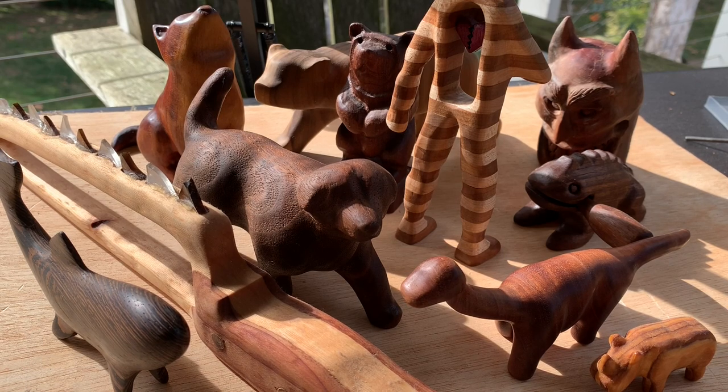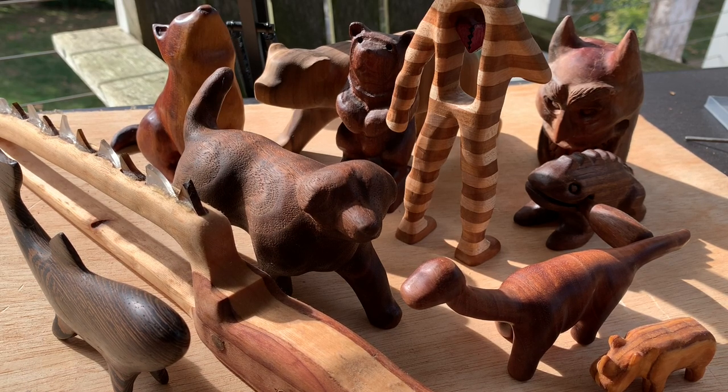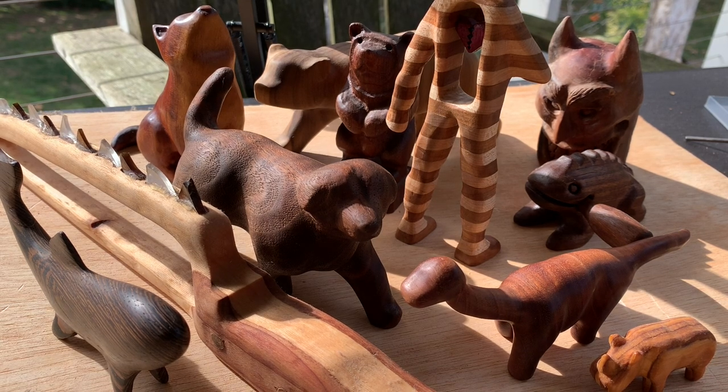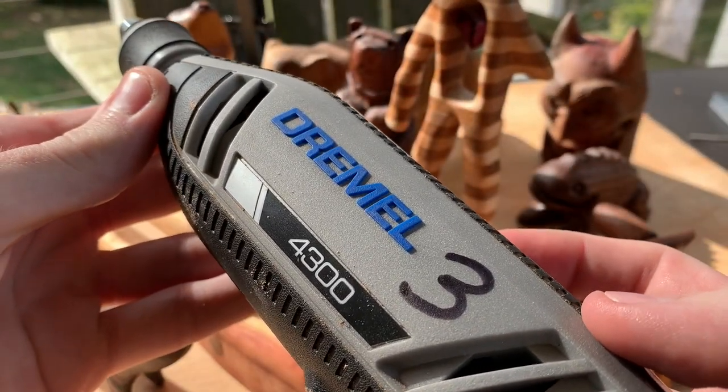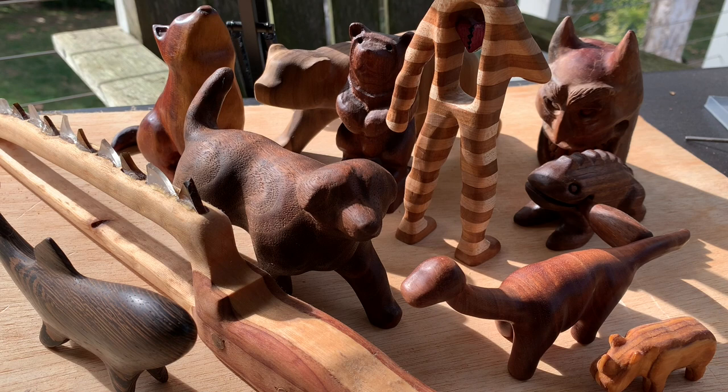Hey guys, in this video I wanted to go over some of my favorite and least favorite woods to carve, just so you get an idea when you're choosing a wood before a project. I will start this with saying this is for power carvers if you're new to this channel, not for whittling. For whittling, use basswood. Alright, let's get started.